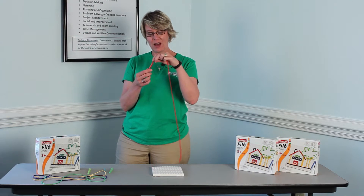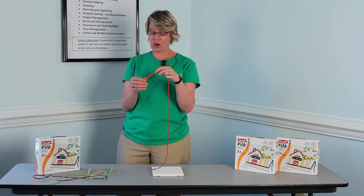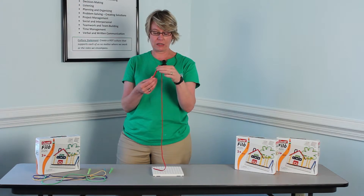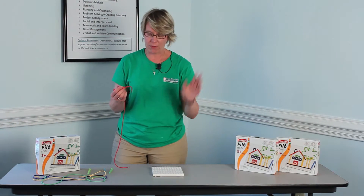It's great for pincer grips, fine motor, for stringing if the child's working on stringing. Also visually to target — visual target. You just have a little extra string; it doesn't matter. You really can't mess this thing up.